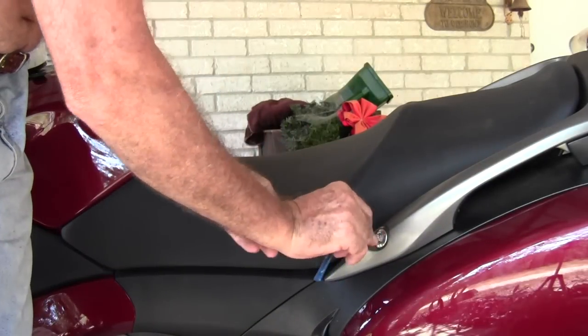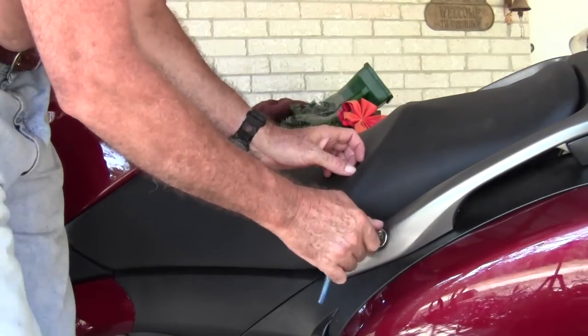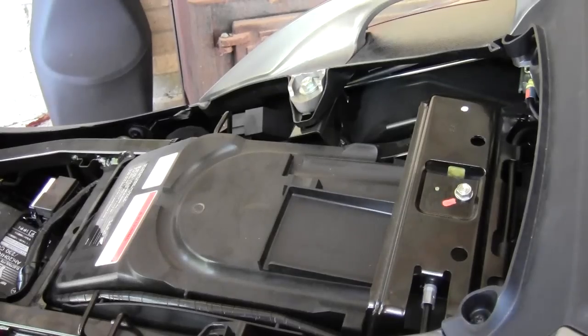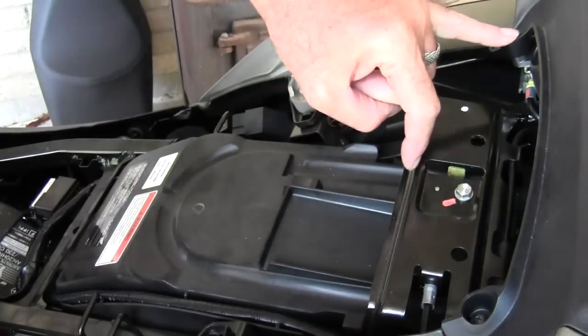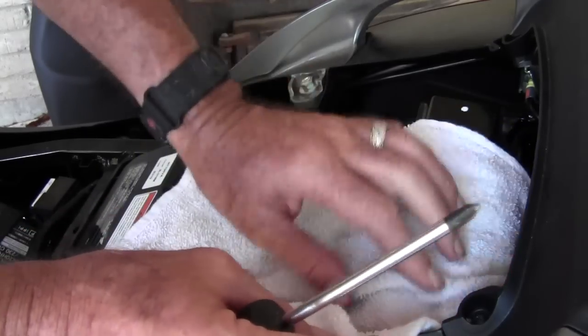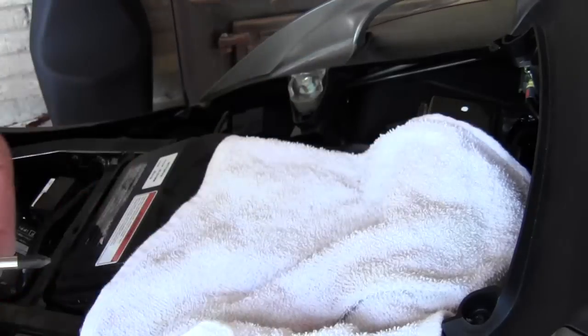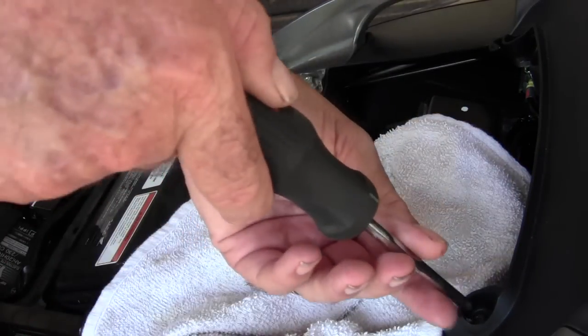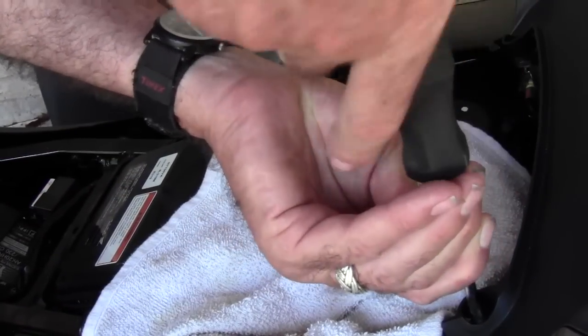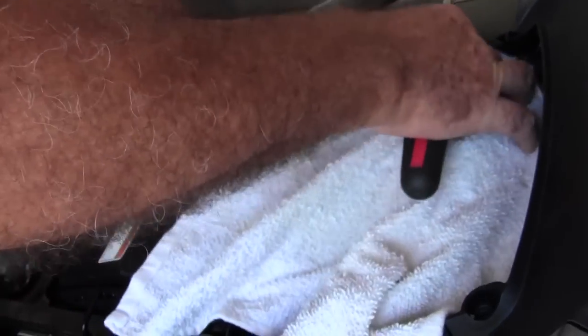In order to get that back tailpiece off, it's first necessary to remove the seat. Next we'll take out these two forward screws holding the tailpiece down. I put a little shop towel down in case that screw tries to fall down in one of the cracks and I won't lose it. Now let's get this other side out.